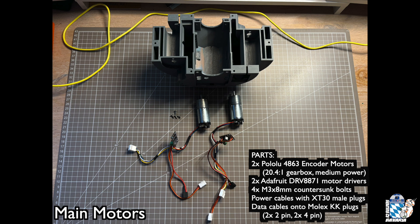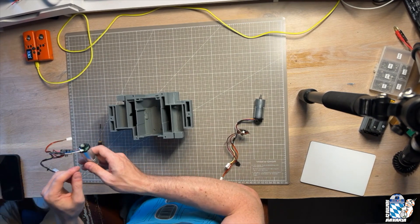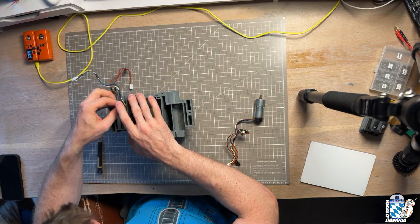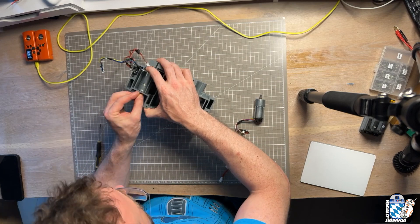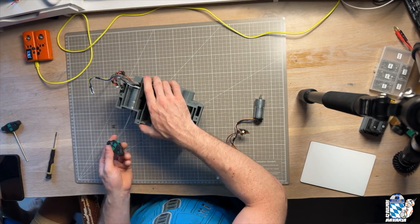As you see here, for the video we are already using the full motor assemblies, including motor controller boards. We will get to those in the electronics tutorial. Insert the motors into the motor wells in the main body frame — this is a tight fit. Should you have difficulty getting the motors in, you can remove the plastic cover protecting the encoders on the rear, as we have done here. Secure the motors with two M3 countersunk screws each.